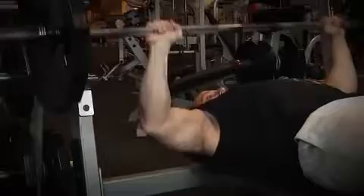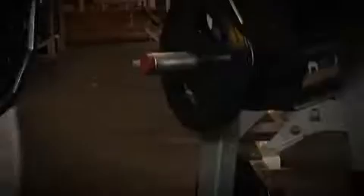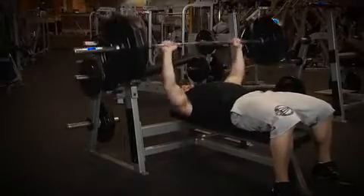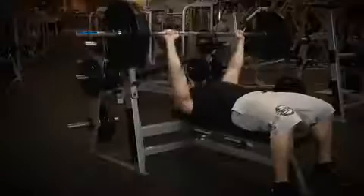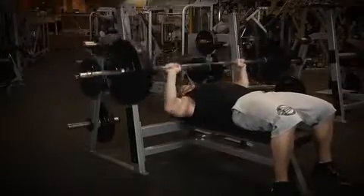If you can't complete four reps, then the weight is too heavy and you need to decrease it for the next sets. We're starting to reach the really heavy part in this program. Now that you've completed your two warm-up sets, let's move on to your five sets of four to six reps. Five sets of four to six reps is going to be very challenging, so be sure to stay focused throughout the entire workout. This is week ten, so your form on bench press should be about perfect by now. If you don't feel like your form is perfect yet, be sure to watch what Rob is doing and follow his example.